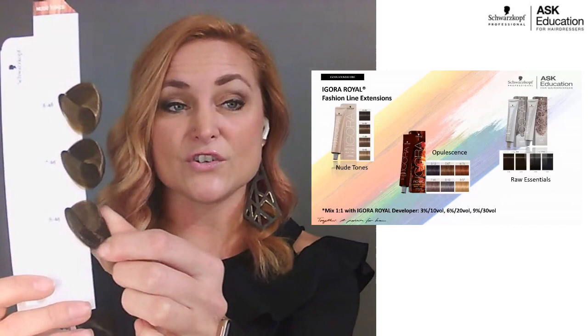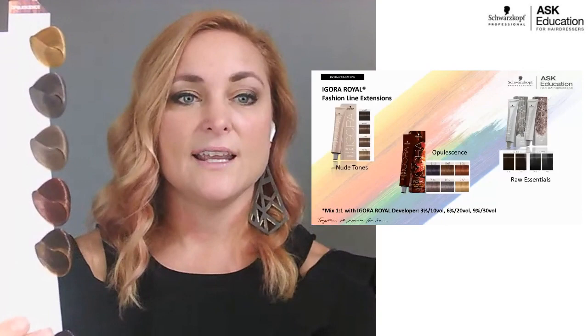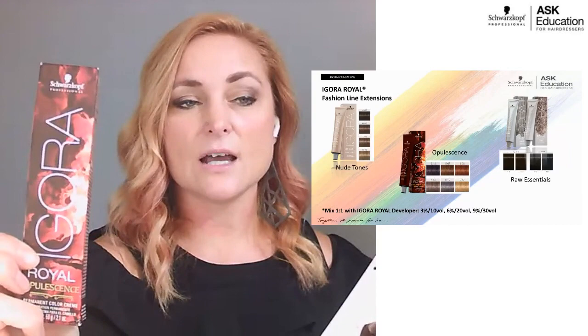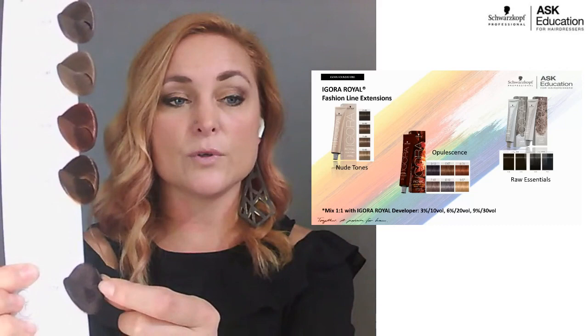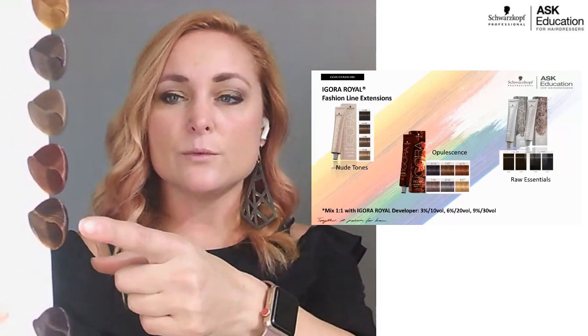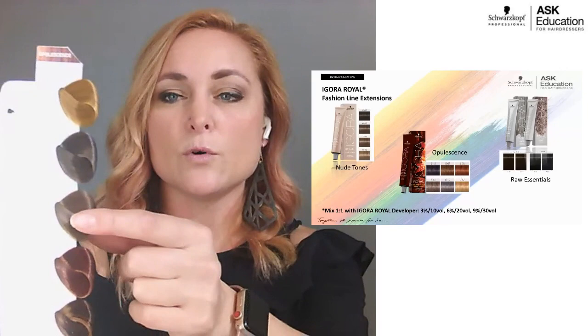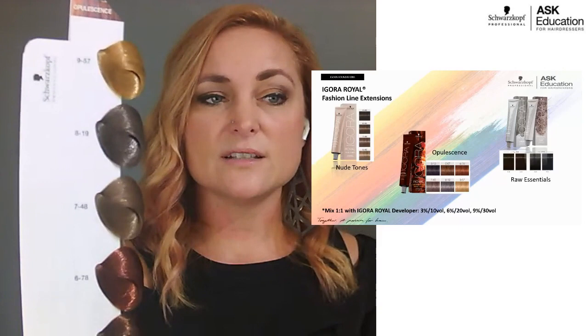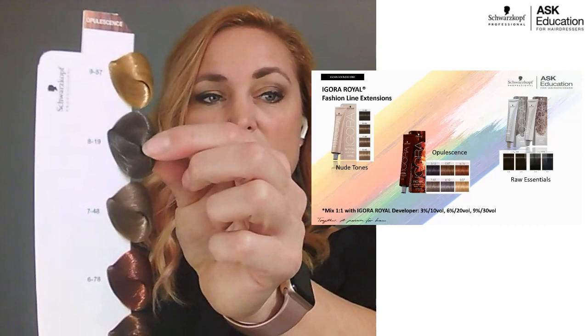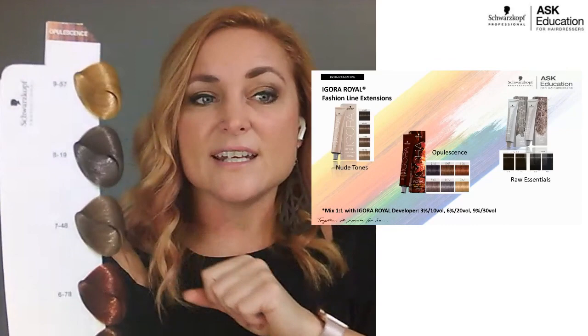The second line extension is Opulescence, based on the Renaissance timeframe — the box features a beautiful Renaissance-style painting because these colors mimic shades you'd see in those paintings. We have a deep rich 1-19, a Sandra-violet shade with a beautiful deep reflection, a pretty russet shade, and what I call Florence and the Machine — a copper red. There's also a 4-8 beige-red that almost gives you a rose gold. 8-19 can be used as corrective color or a fashion shade: on pre-lightened hair it gives a smoky lilac, but if there's a lot of yellow, the violet picks out unwanted yellow for a cool result. And 9-57 is beautiful for a natural strawberry blonde.